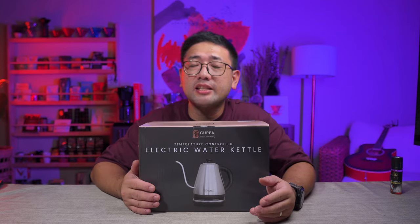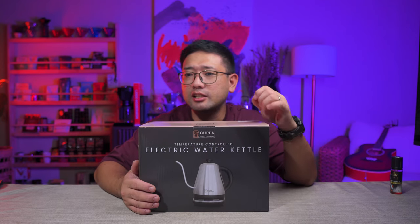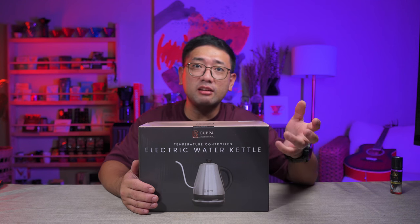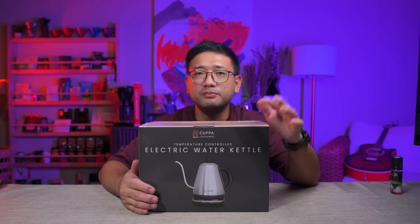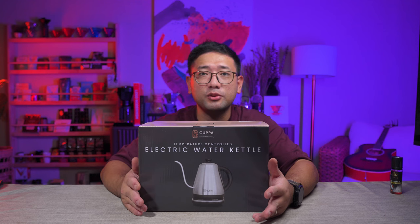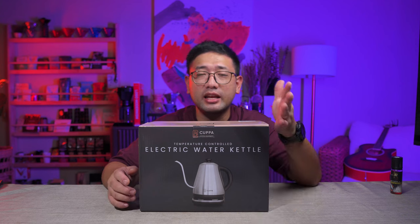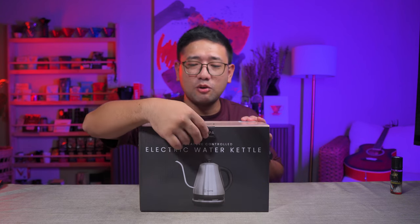I was really surprised that they agreed to do this project. I just mustered up my courage and messaged them via email, like a proper proposal letter, and also on Facebook or Instagram. I told them I want to work with them and borrow the Gooseneck Kettle for review. They immediately replied — when I woke up this morning, they asked me for my details so they can send the kettle. I'm really excited to open it.